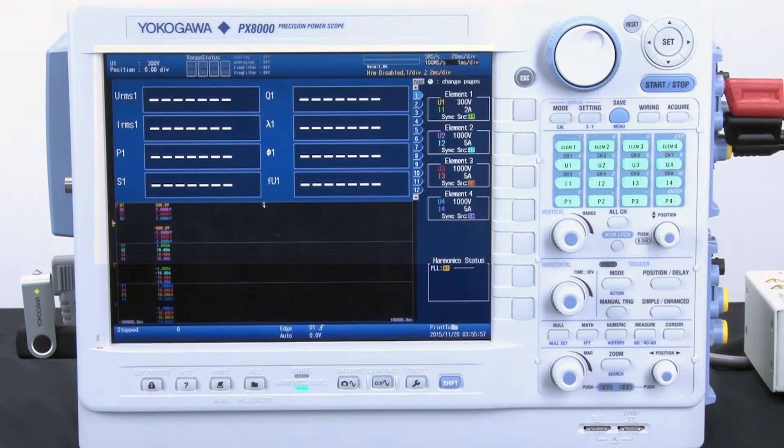Next, I will set up my time per division scale. Since I will be measuring a 120 volt 60 hertz signal, I know the period of the signal is about 16.67 milliseconds.